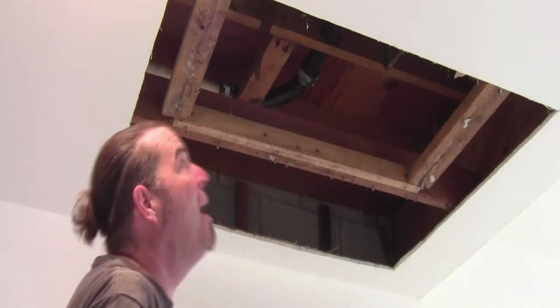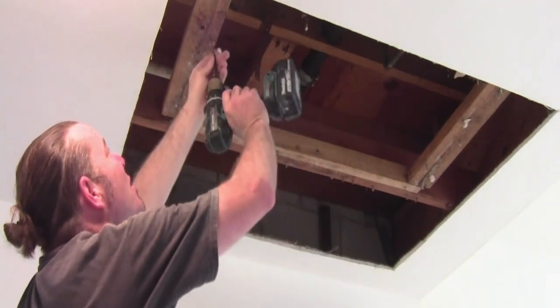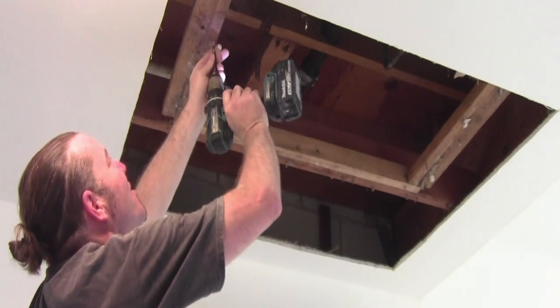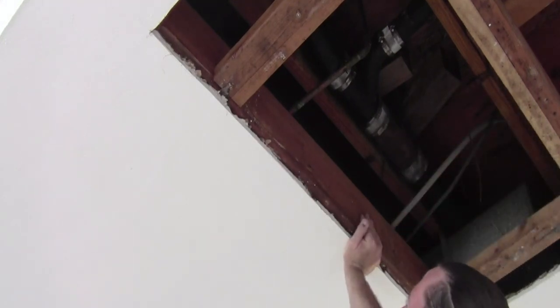After you get it pulled out, you can remove all the screws and make sure the edges are nice and smooth with your razor knife. Now that we got the ugly section cut out, I want to secure all the edges of my existing ceiling to the stud so everything's nice and tight.